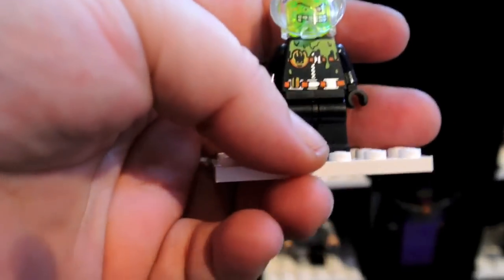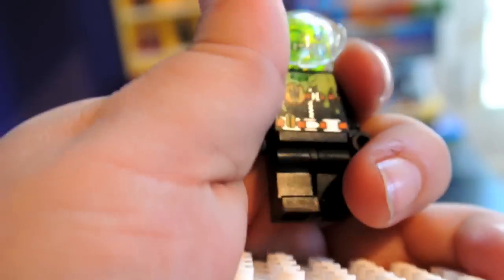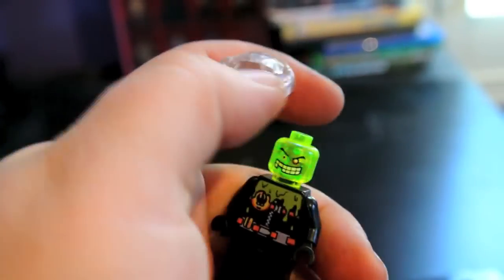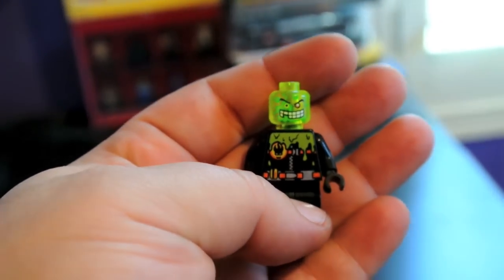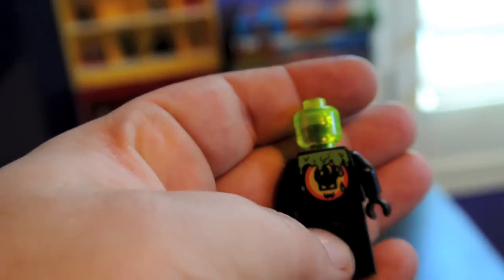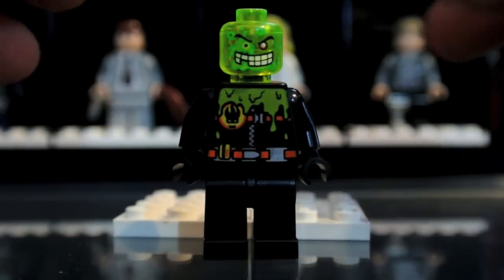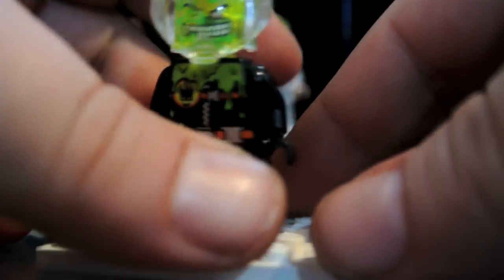My last Lego Agents villain is this guy. I'm going to move his helmet so you can see his face better. Very nice. I like the trans green heads — I just like the look of it. It catches light very well. I think the minifigures from the Lego Agents theme were really unique.